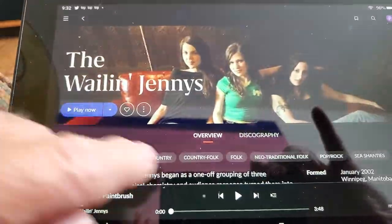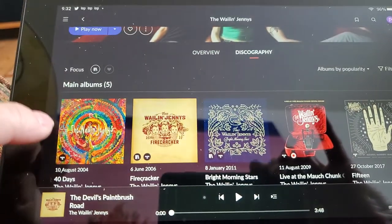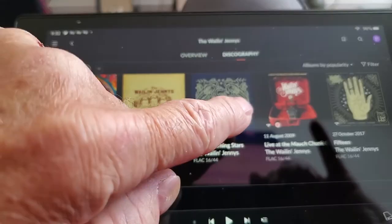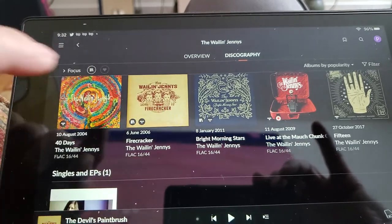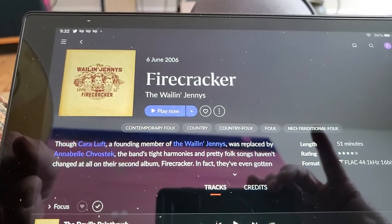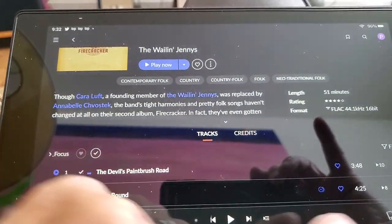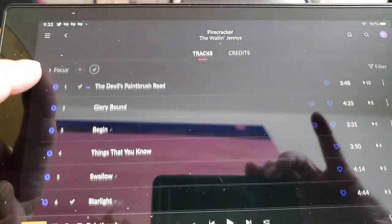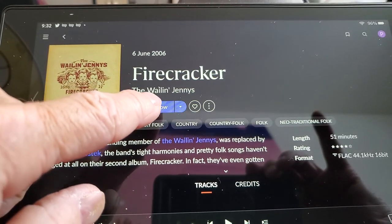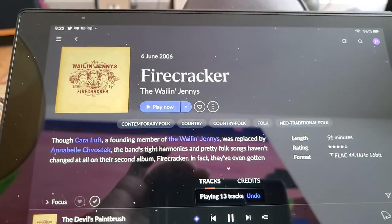I can go and see their discography — bada-bing, into their discography, their main albums. I have that one ripped, but we'll go back to that one. That's the one I've got queued up. You can favorite your tracks, you can sort the tracks in the order you want them to play in, or you can just hit play — and off we go.